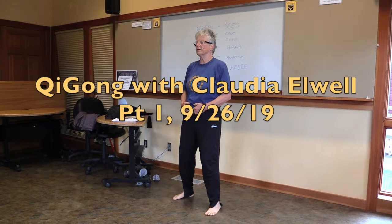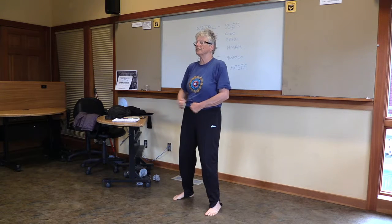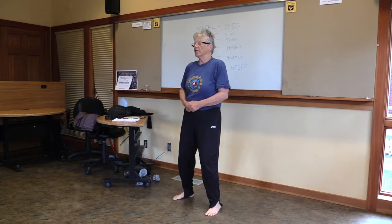Take these deep breaths and let's activate it. Let's knock on this lower dantian. This is where we started, this is where it all began. This is where we came from spirit into form. So two cells have become trillions. And we knock on our body.